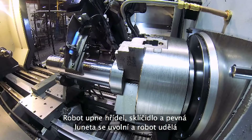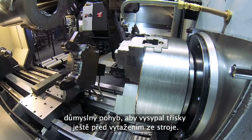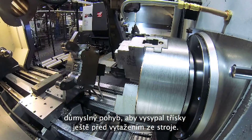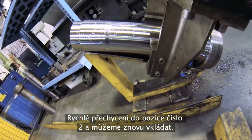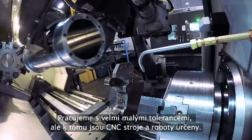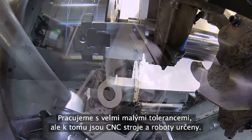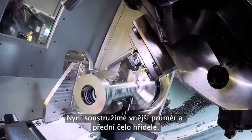The robot clamps the shaft, the chuck and steady rest unclamp, and the robot is even nice enough to dump the chips before leaving. A quick re-grip to the number two position and it's loading time again. Clearances are pretty close, but that's what CNC machines and robots are all about.